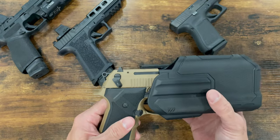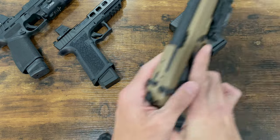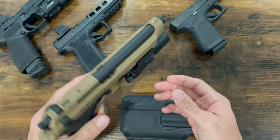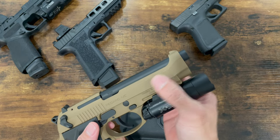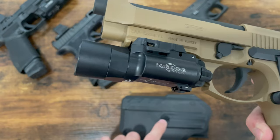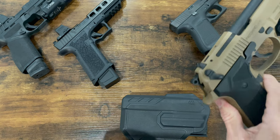It doesn't happen with every gun, but it does happen with this one. Another thing I like about this holster is that since it retains on the light, it doesn't wear the frame of the gun — which is great, especially for someone like me who dry fires a lot. There is a bit of wear on the light itself, where the plastic of the holster rides up against the side. But I would much rather have wear on the light than on the frame of the gun.